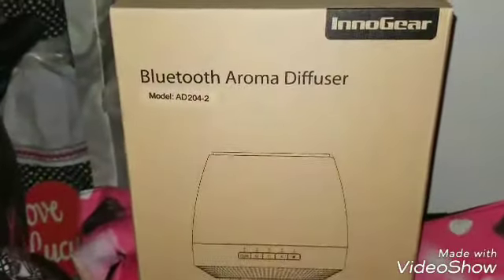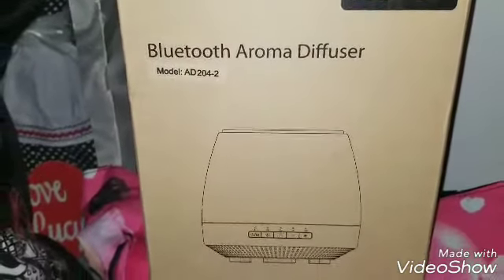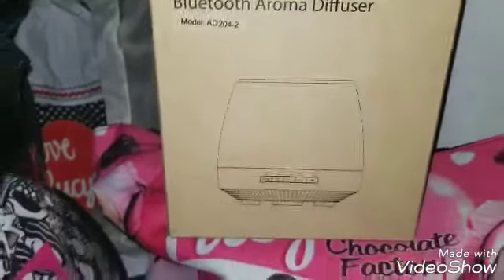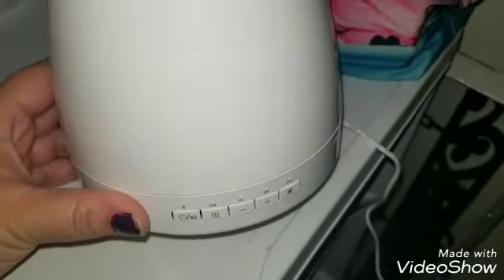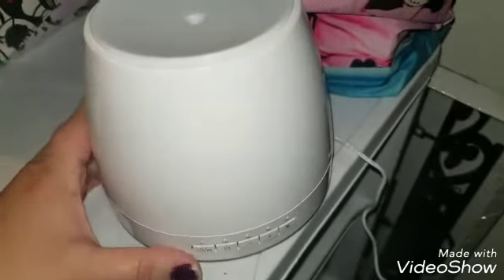Hey guys, I am doing a review with Innogear. It's the Bluetooth Aroma Diffuser — here is the model number. If you guys know, I have had diffusers sent to me, and what makes this particular one different from the others is it's Bluetooth. I can listen to my music as well as it lights up, but I can listen to my music.